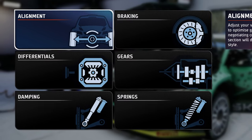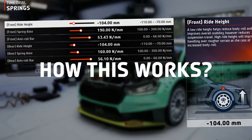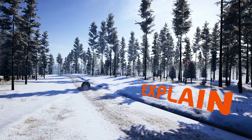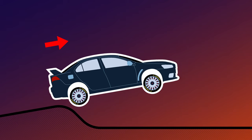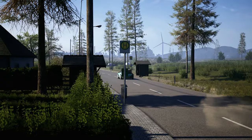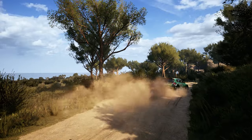Have you ever looked up into the tuning setup window with all those sliders and numbers but never fully understood what they do and how they're going to affect your car's performance? If so, you're in luck because in this video I will explain them to you with the help of some animations. Then we're going to tune some cars together to give you examples of how to approach setups for every surface type and track, so you too can tune your cars to better fit your driving style.